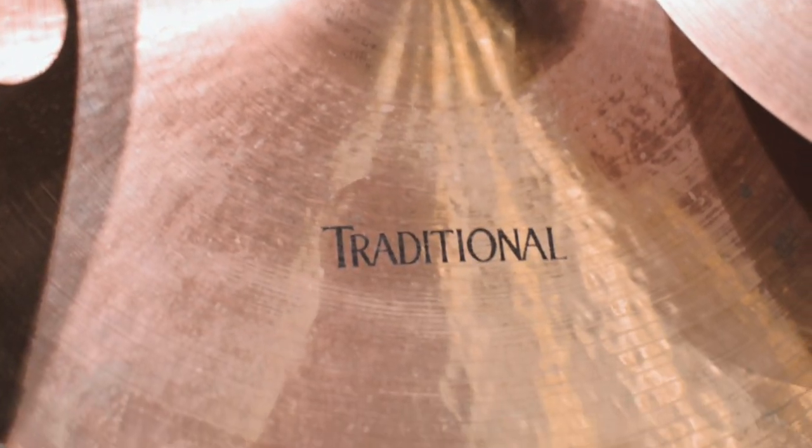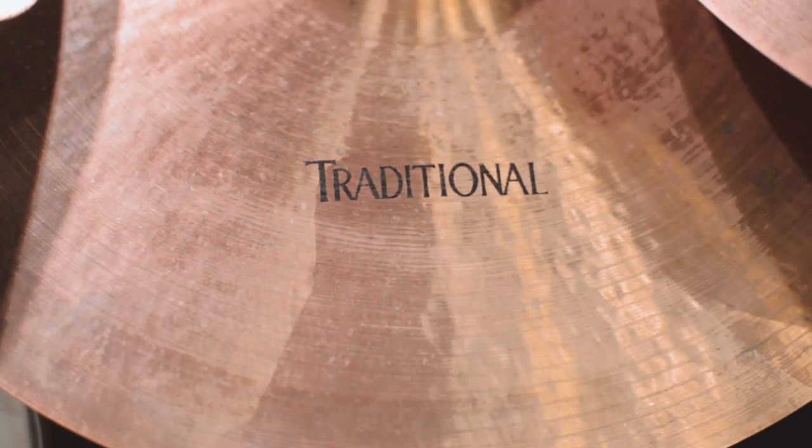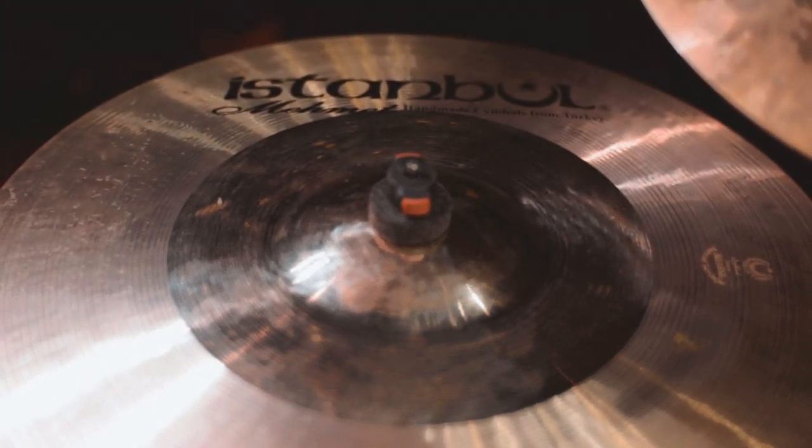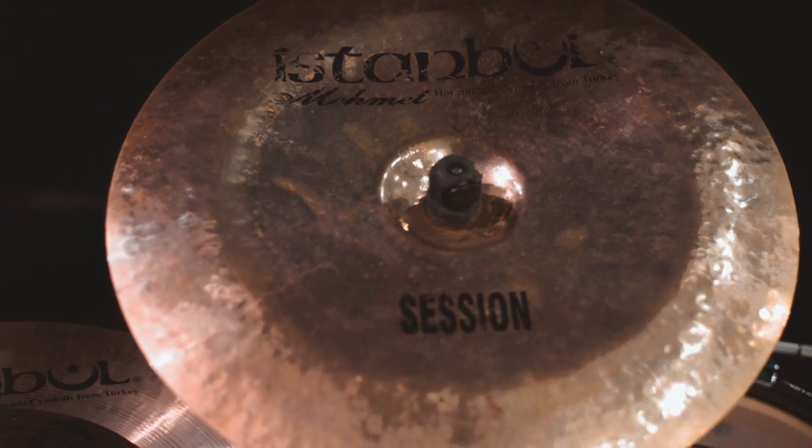This is a 22-inch Traditional ride, which I love — a bit more open sounding. There's also the Session series, which I've got the crashes from. The session is a mixture between the Traditional and the Radiant, but it's a little bit too pingy for me for the ride, so I've got a Traditional here. And a 19-inch Session crash over here, and a 19-inch Session china for the loud bits.